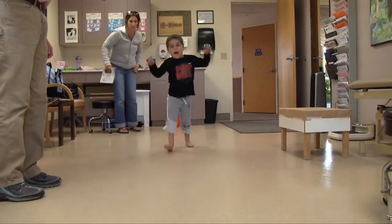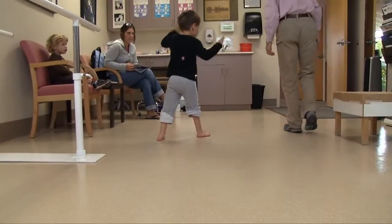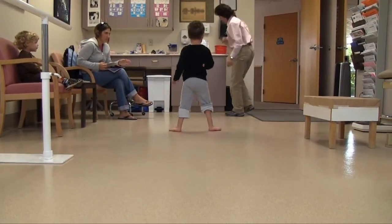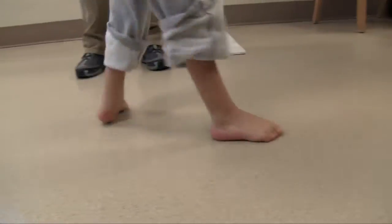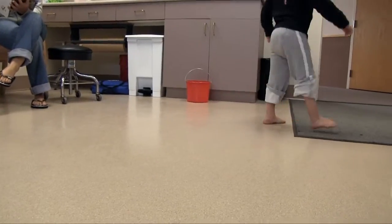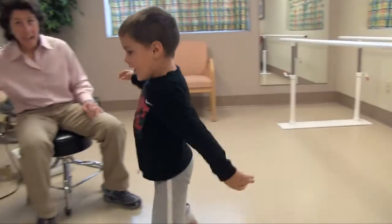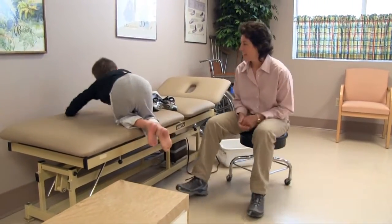Here he is walking without braces, and as you can see he pronates pretty excessively with a lot of external rotation. He has flaccid feet. He uses a lot of upper limb movement and trunk mobility to propel himself and also to maintain his balance.